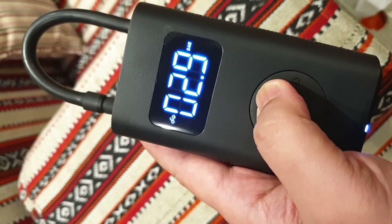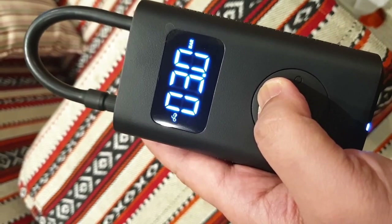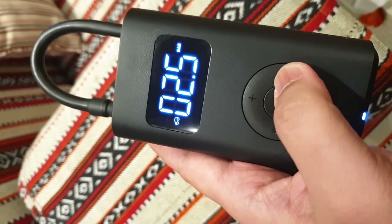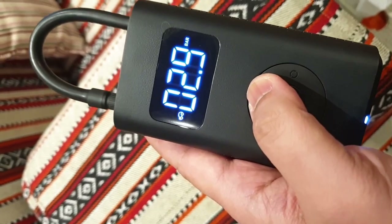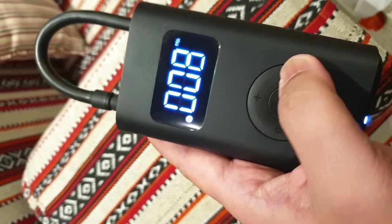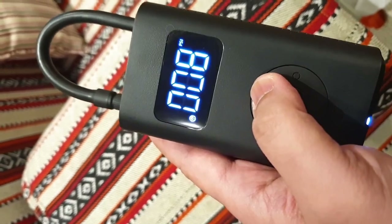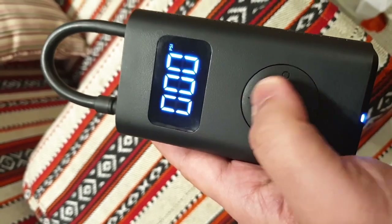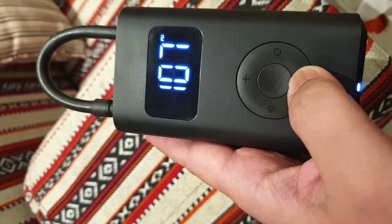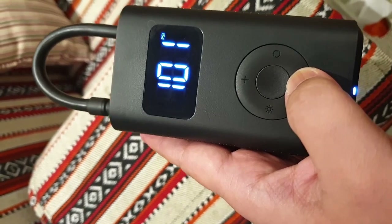Unfortunately, since this was just a quick look and I was already in a hurry to go back home when my friend showed me this gadget, I was not able to test it. But I am already looking forward to buying one for myself, as I have four bicycles at home and I can also use it on my 4x4 rides in the desert.